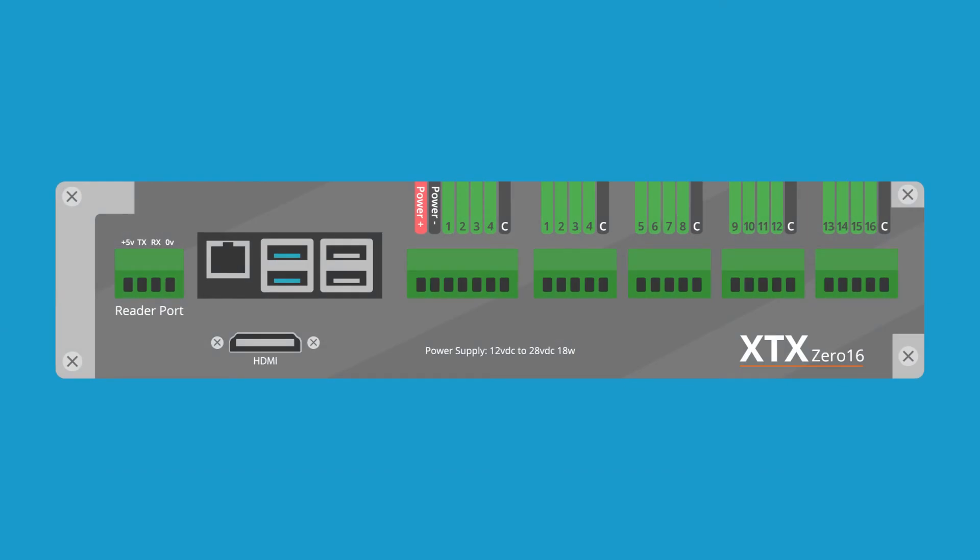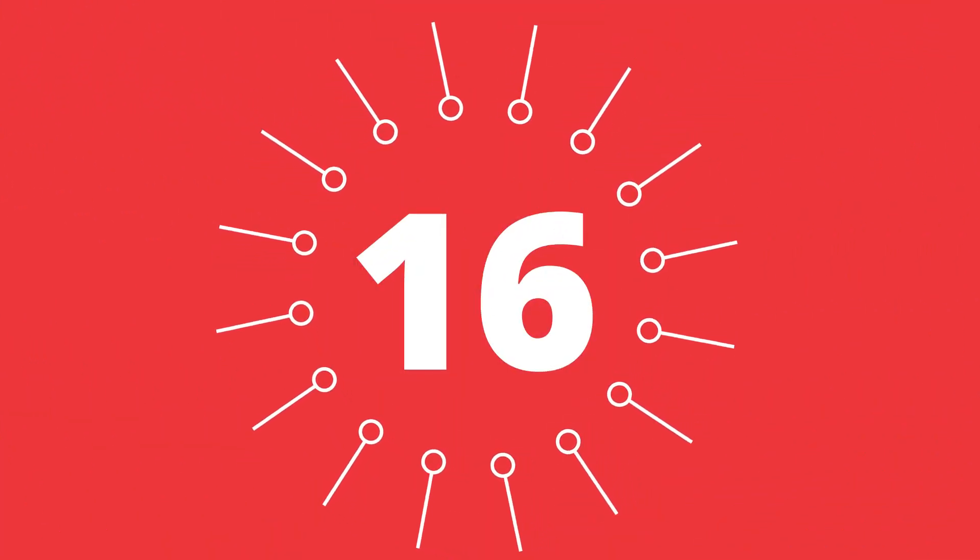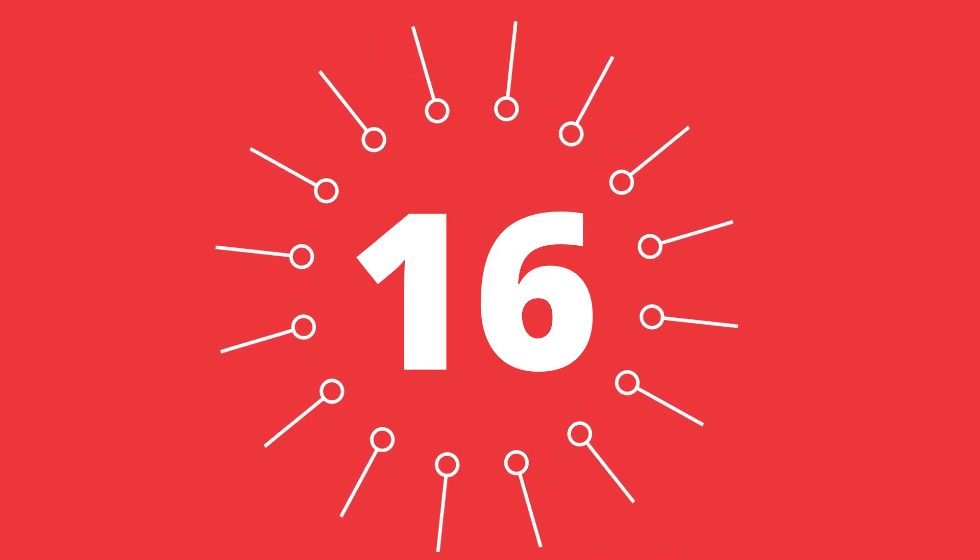The XTX016 module has 16 digital inputs, giving it the ability to monitor a maximum of 16 machines.